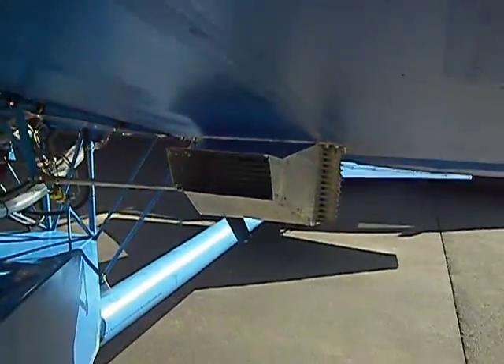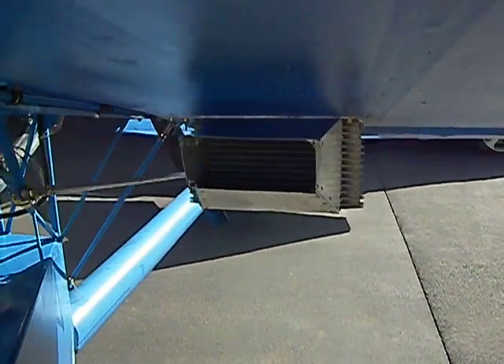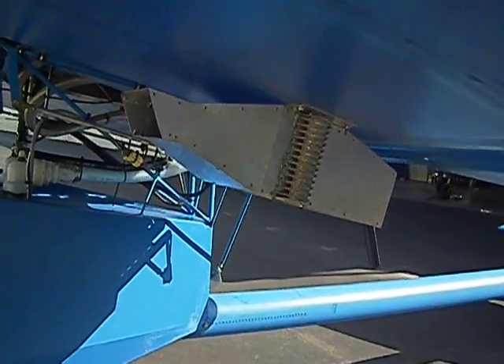The radiator is mounted right here under the wing in this little pod. There's the side view of the radiator.